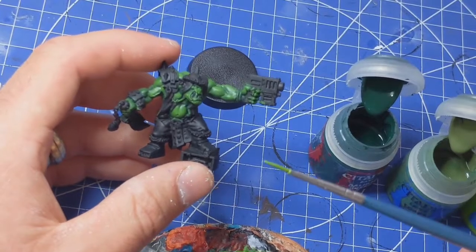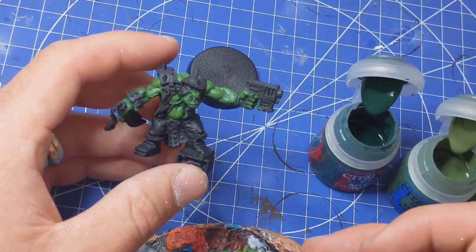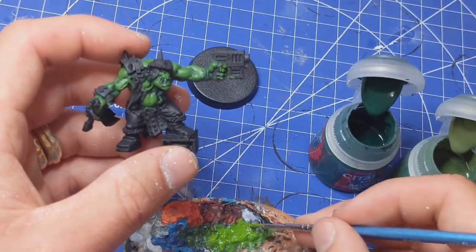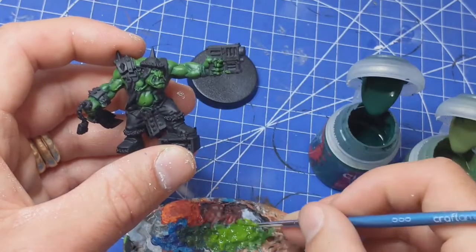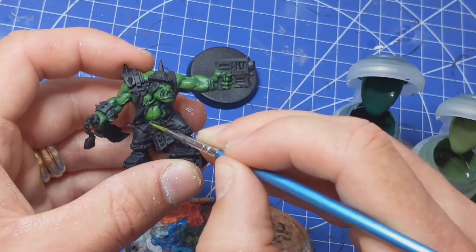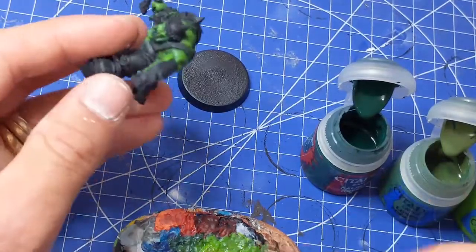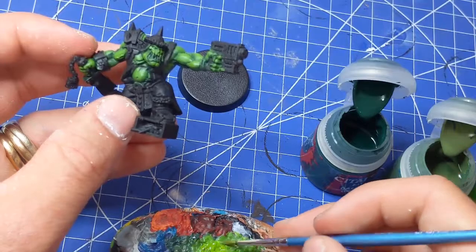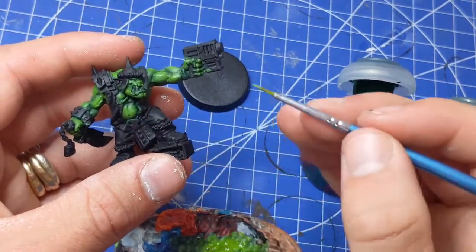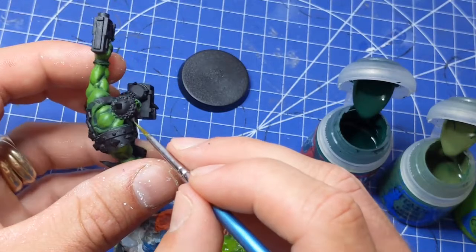Now I'm going to use a much thinner brush and add more Moot Green to our mixture so it's predominantly Moot Green, watered down. This is kind of wet blending. We're just going to almost remove the majority of the paint off the brush and then pick out the edges and the lighter areas. The way I do it with wet blending — because you're watering the paint down, it means that when you put the lighter colour on, it may look really really light until it dries and then doesn't look as light anymore.